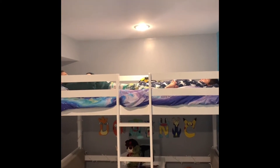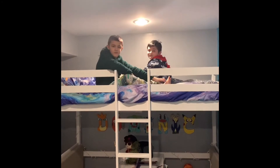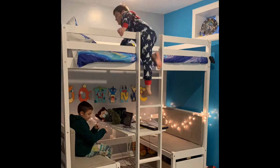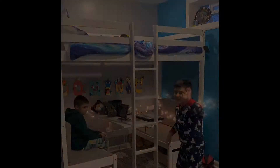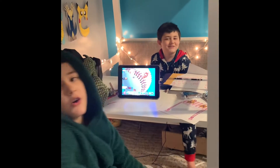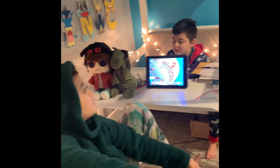Wake up, boys! It's time for school! Oh, hi. I didn't see you there. So, this is us doing some school.